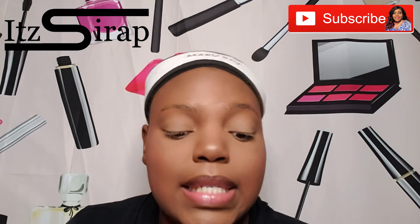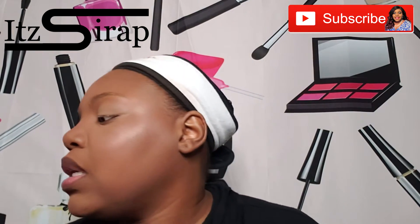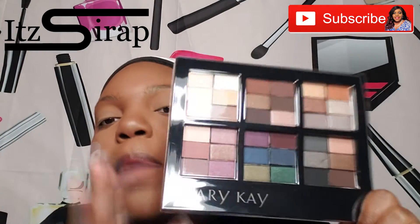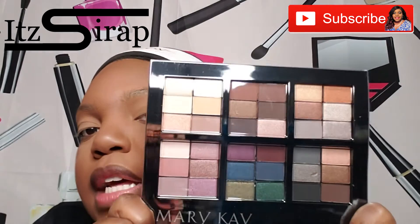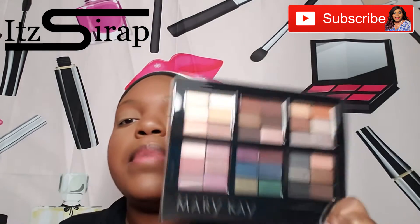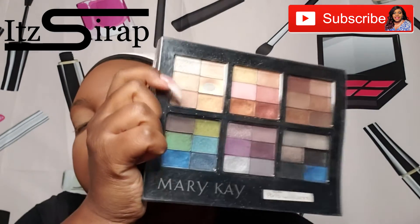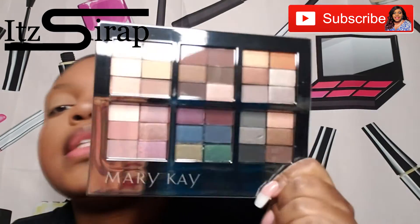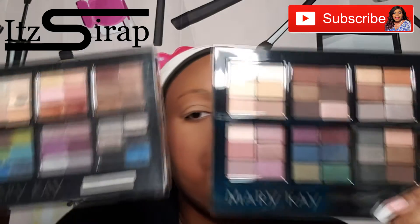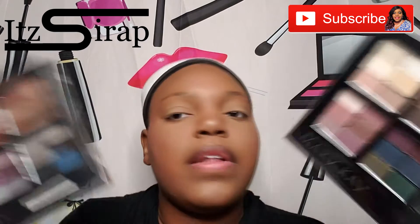So yeah, we're about to get into this eye look. For the eye look I'm using the new eye shadows. Y'all know I have one of these with all of the old shadows, so I made this one with all of the new shadows. So these shadows are deeper in color. Let me get the old one so I can show y'all the difference. This is the old one, and this is the new one - so you can see how the colors are deeper, and the old ones are a little brighter. So that's the difference.